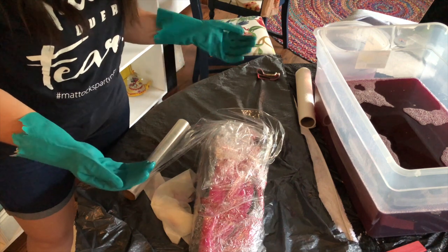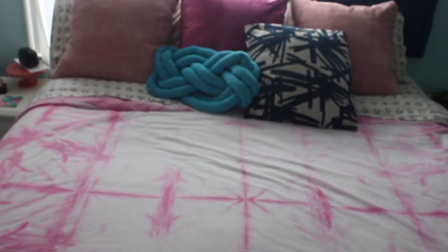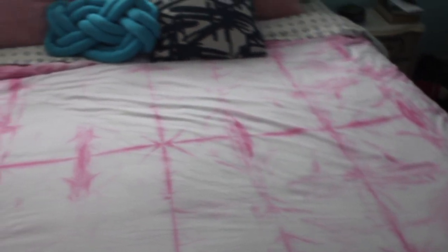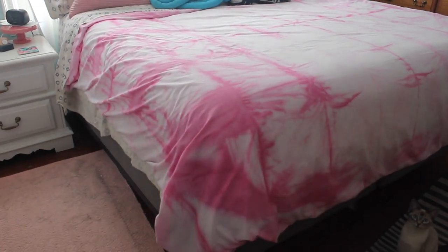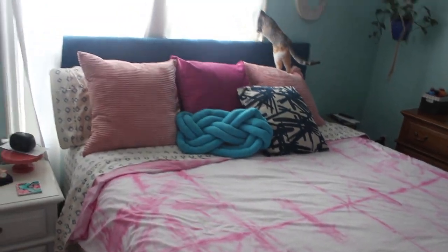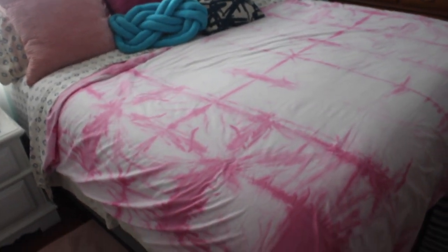Then we'll rinse it out, put it in the washing machine, and do the big reveal. So there you have it — one totally custom duvet cover dyed using shibori dyeing techniques.